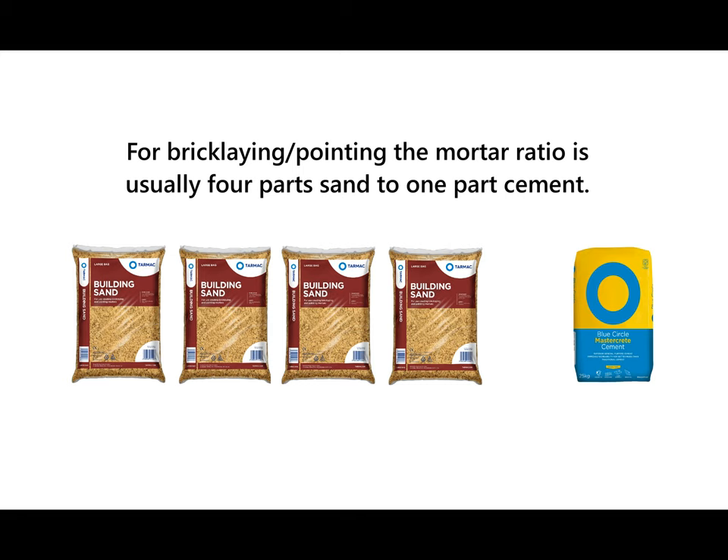First of all I just quickly want to go over the different ratios of your mortar mix depending on what you're going to be using it for. Here in the UK, generally bricklaying is four part sand to one part cement. That can be measured by the bag, but for our purposes we're going to be using a trowel as we're only doing a small amount in a bucket.